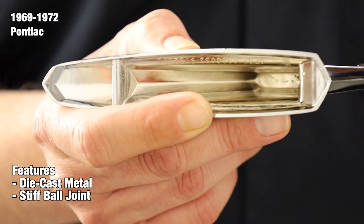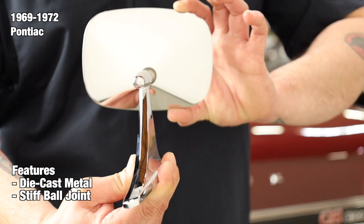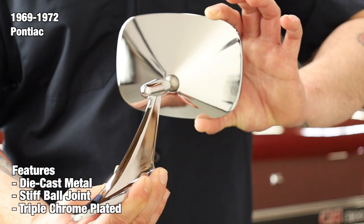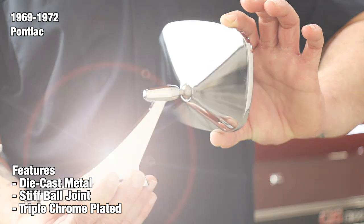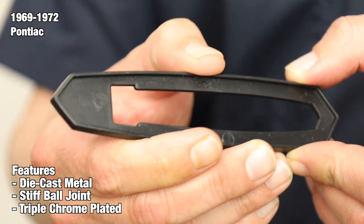You'll be able to confidently adjust your mirror and expect it to stay in place even after thousands of miles on the road. At the end of the production line, every mirror is finished with a triple chrome plating that's sure to impress others. In addition, all of our mirrors come with the proper gasket and hardware for a straightforward installation right out of the box.